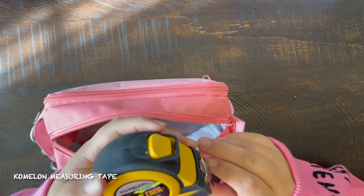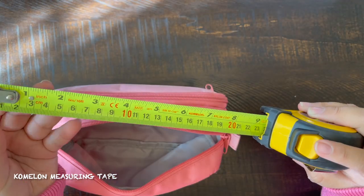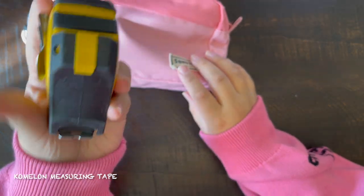We have this Komala measuring tape. It is 16 feet. I had to measure a lot this semester because I was designing 3D prints, so this came in handy when I was sketching out my ideas first.